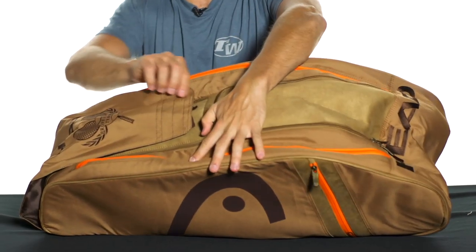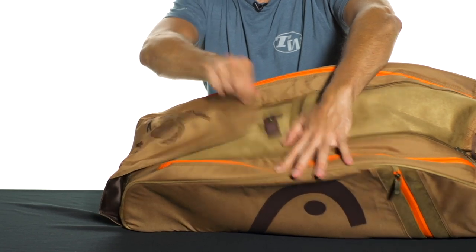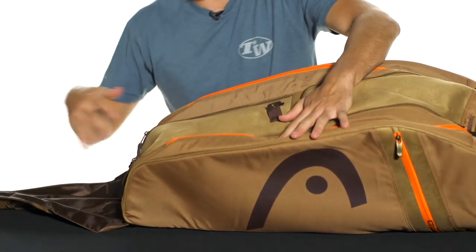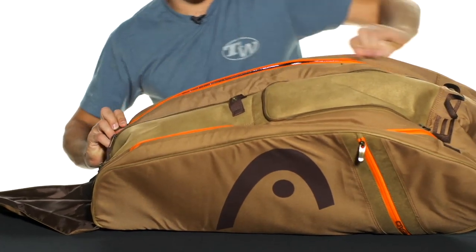It's got this unique flap system here in the middle. It says Head Professional Tennis across the flap. You have to open it to get to one of the middle compartments here. You don't have to open it to get to your outer compartments. It has three large main compartments.